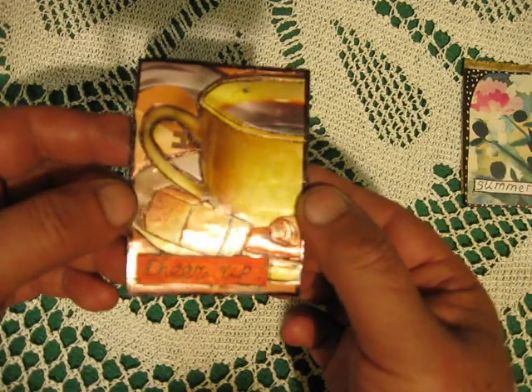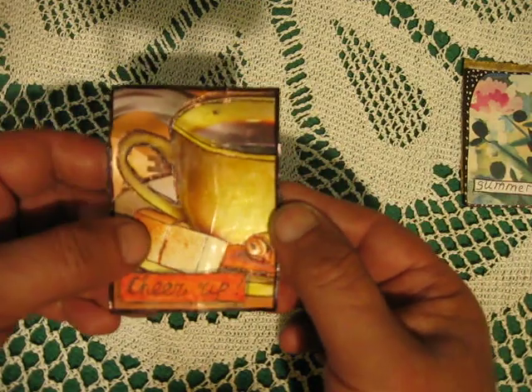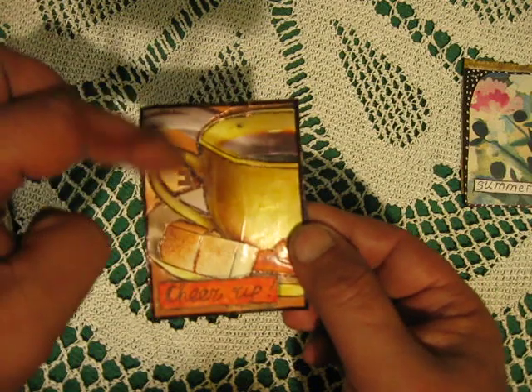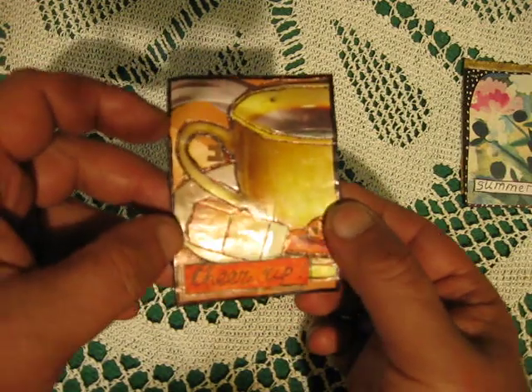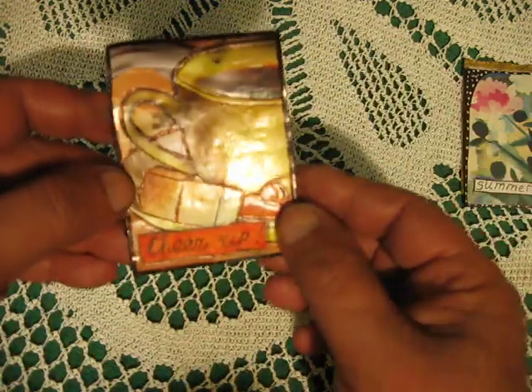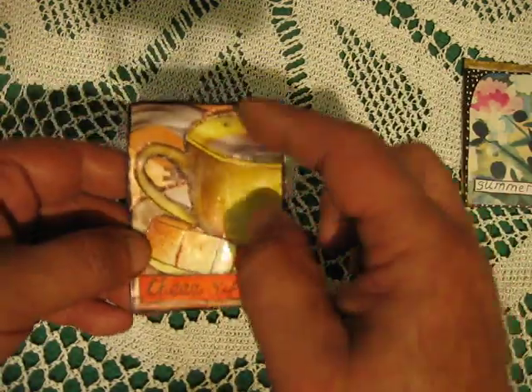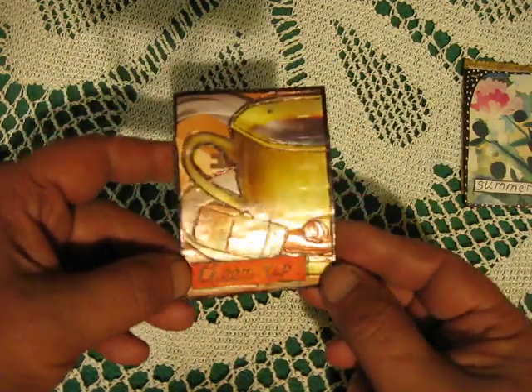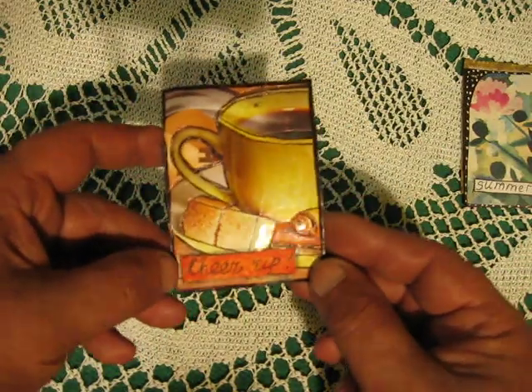This one says 'cheer up.' I used packaging from coffee to create the background — you won't see it clearly but it's there. And inside this cup of coffee image, I found a carton piece and just glued it here.